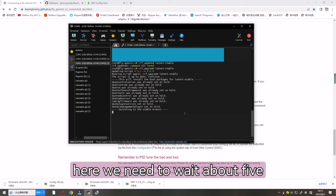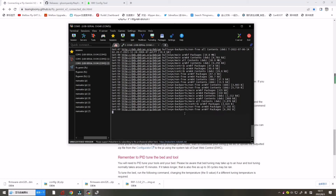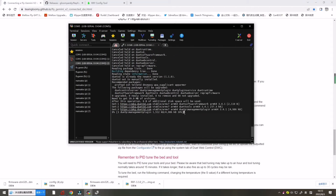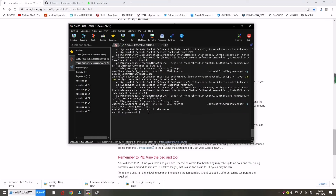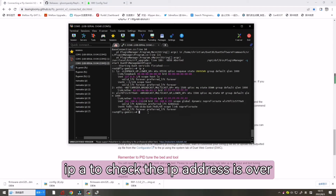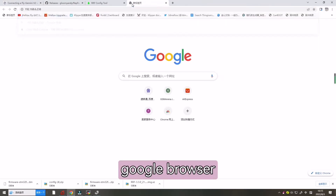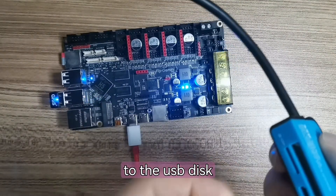Here we need to wait about five minutes. Now it's finished — enter 'ipa' to check the IP address. Let's open this IP address in the browser.